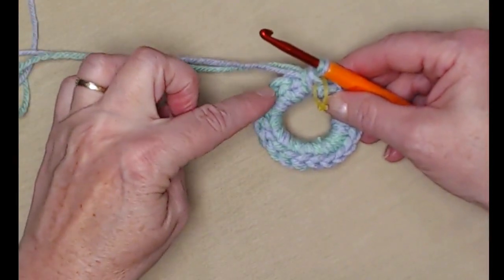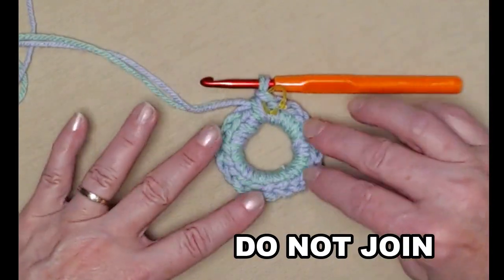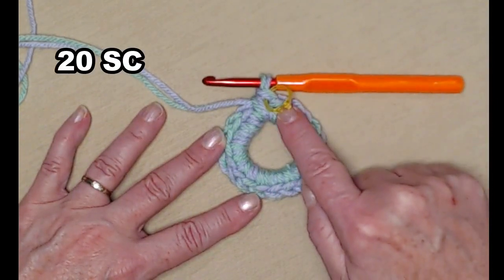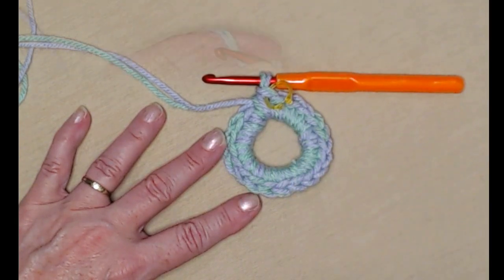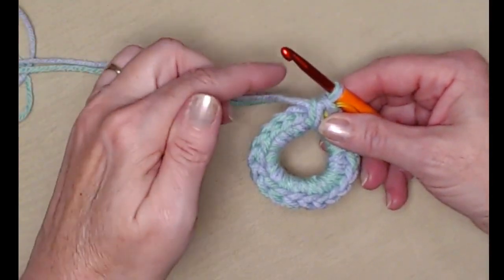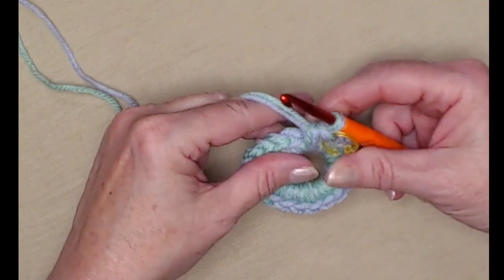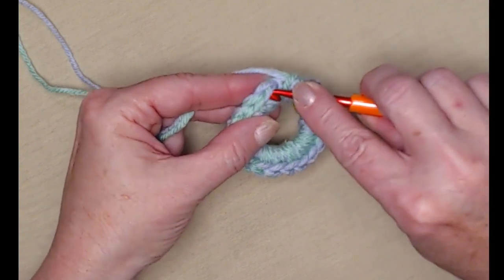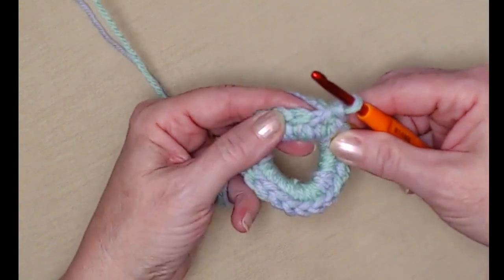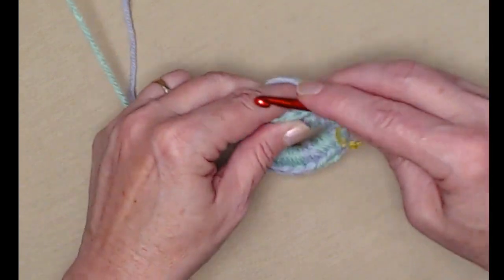We're going to take our stitch marker and mark that last stitch, because we're not going to join on row two — we're just going to continue around for our next row. So for row one we have twenty single crochets stitched on our ten-chain loop. For row two we're going to be doing one and two: one single crochet in the next stitch and two in the next. We're not going to join; we'll go right into that first single crochet and stitch a single crochet. So there's one, then in the next stitch we stitch two single crochets — one and two. So that's three.